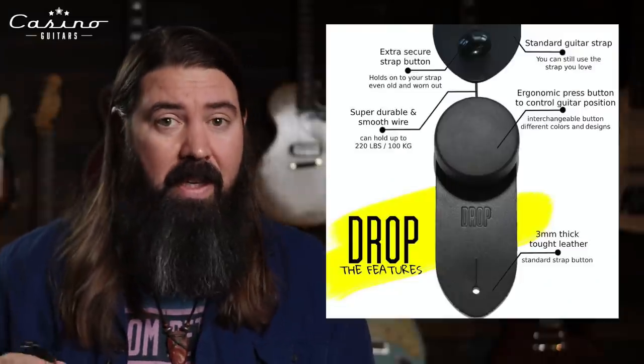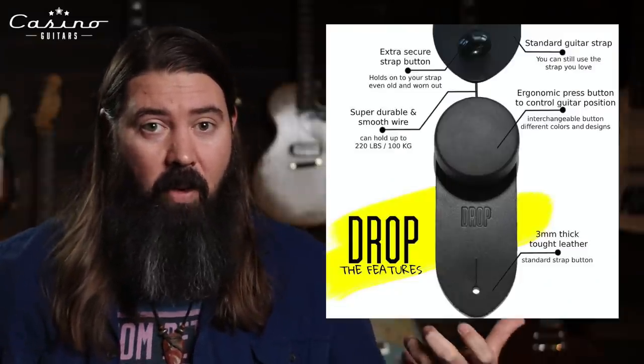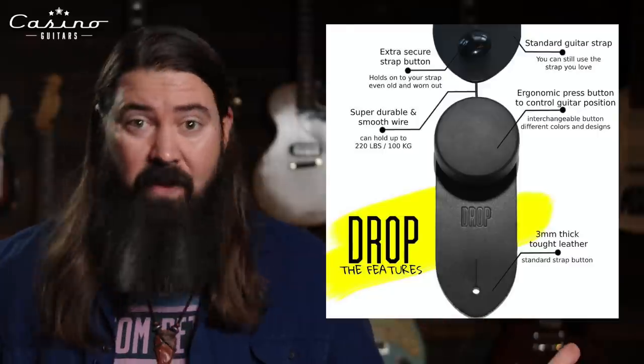It would be fantastic if you were doing a sit-down gig and you wanted to play your guitar and you leave the strap on — like a leather strap that's a pain to change. You could hit this thing, shorten it up, and have it sitting where you want it on the stool. And then if you stand up, you hit the button, you pull it down, it's there. Really cool product.